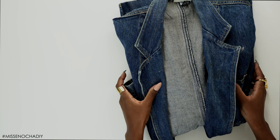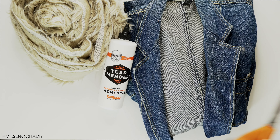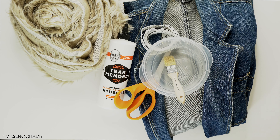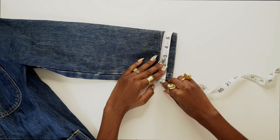For this DIY you're going to need a denim jacket, fur trim, fabric glue, scissors, measuring tape, and a container with a paintbrush. The first thing I did was measure out all the trim pieces I'm going to need.